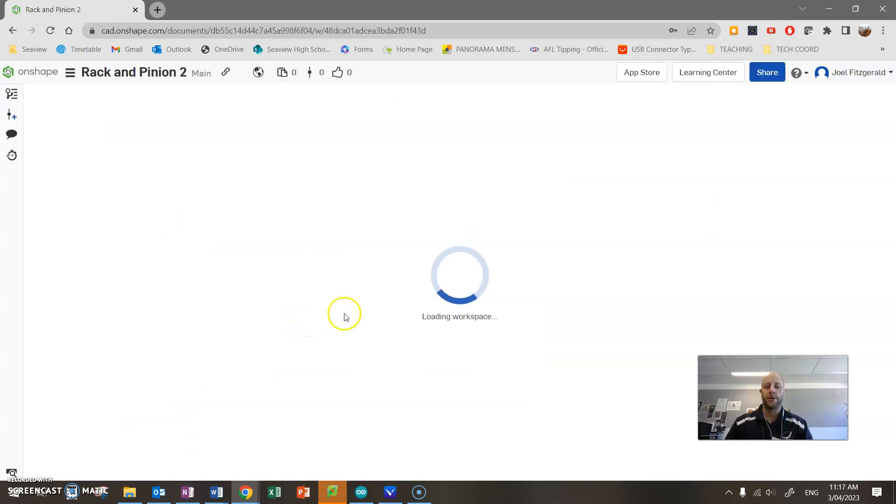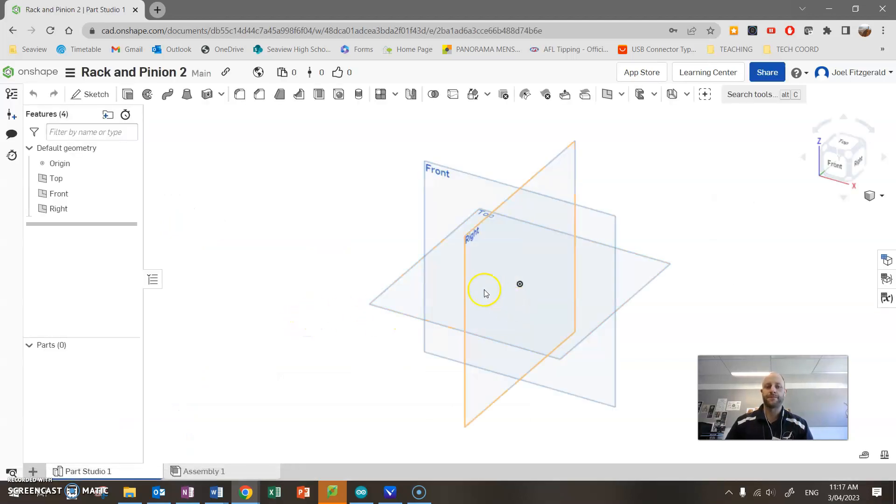If you're a new user to OnShape, I'll always encourage you to work through our other tutorials that show you the basics. Just as a reminder, down the bottom on the left here you're going to find a Part Studio — this is where we're going to build a part, starting with a pinion gear. This little area here is for an Assembly. In the next video we're going to add a new Part Studio to build the rack.